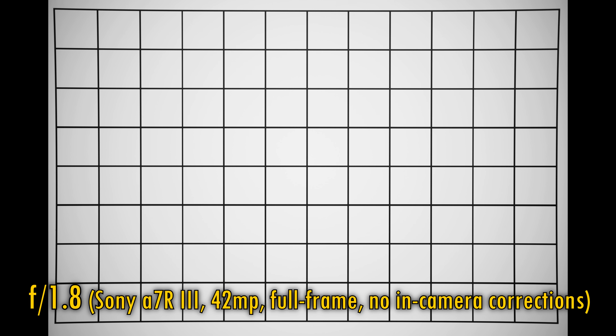Let's turn off in-camera corrections and take a look at the lens's native vignetting and distortion. The lens projects a moderate pin cushion distortion, and the corners are quite dark at f1.8, as you'd expect to see. At f2.8 and f4 they brighten up quite a lot, so it's an average performance here — a bit more distortion than I'd like to see, really.